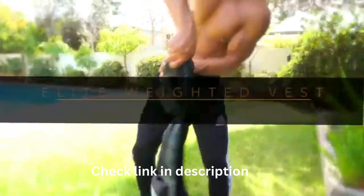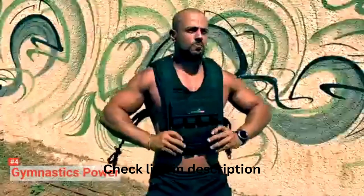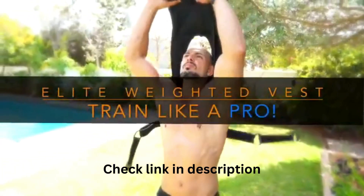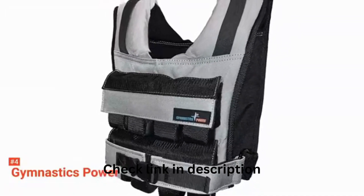Gymnastics Power is a sports-weighted vest for equal weight distribution. Each weight weighs 2.2 pounds, so all in all the vest weighs 30 pounds, which includes 16 iron weights. Eight of those are placed in the front, while the other eight are at the base.